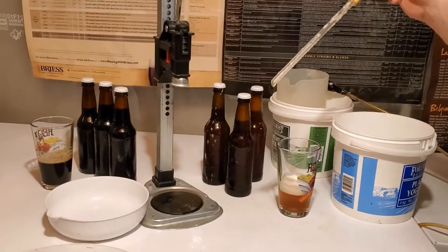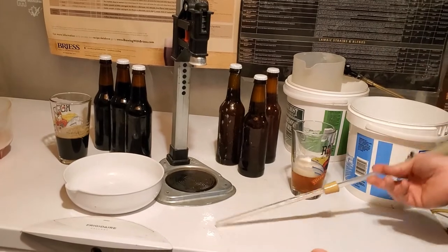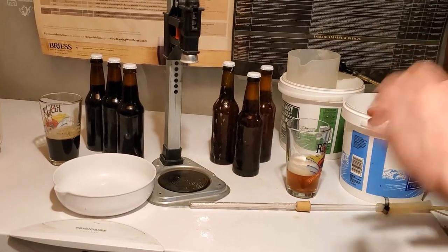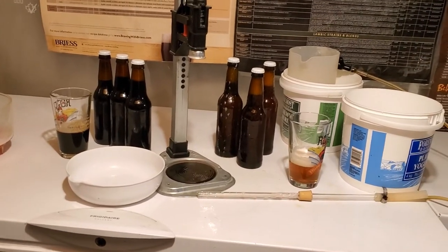So yeah, folks, there you are — the poor man's beer gun. For a few dollars you can make something that very easily and quickly can bottle up your beer with minimal hassle. So yeah, there you are. Until next time, keep brewing.